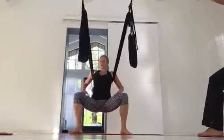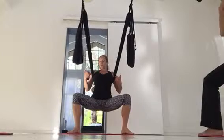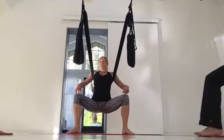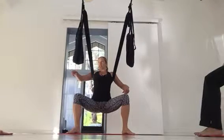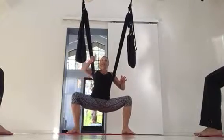When we sit down in the swing, we're going to engage our shoulders — pull them down your back — and walk your knees wide, like you're sitting in a chair. Drop your hips so I can see. Most people are pretty good.